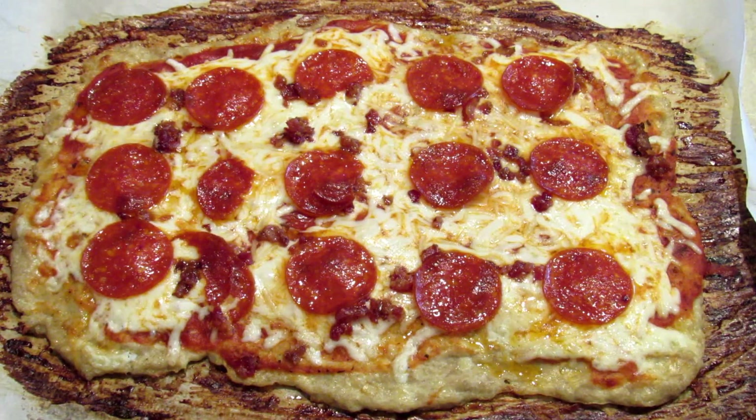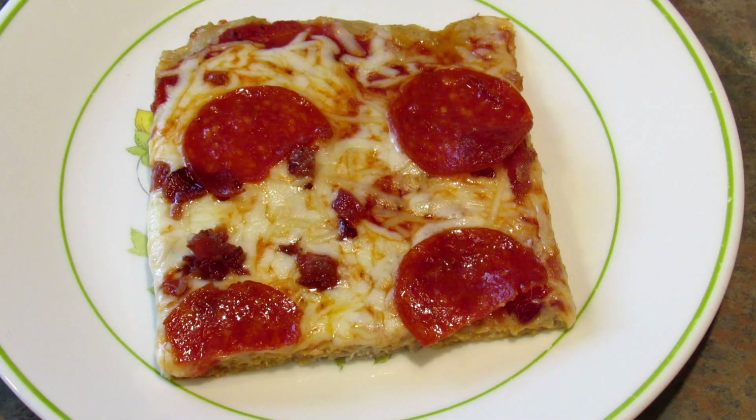Here it is right out of the oven. I'm going to let this cool for a few minutes and then I'm going to plate some up for you. Here it is all plated up.